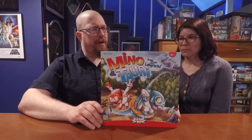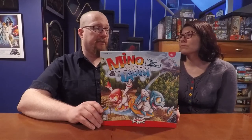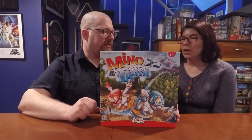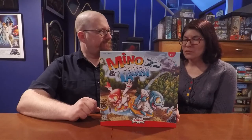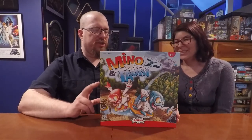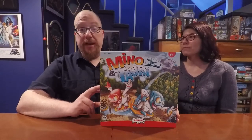The two to four player count feels a little weird — this feels like a two-player game specifically. The rules do change things for four players but it's strange how they do it. This is really a two-player game, but the 15-minute listing is accurate.